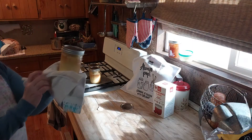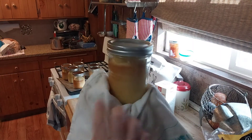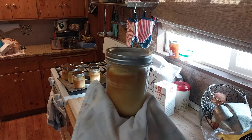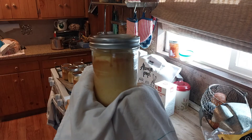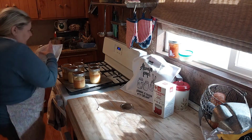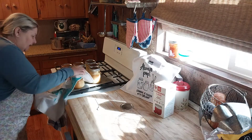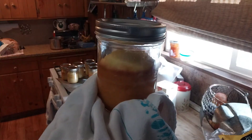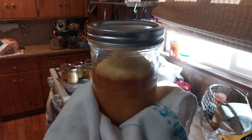Look at this one — check out how much it rose! Remember how little I put in — it was around here. Stick to a quarter, I don't even know if I'd push it to a third. This one had the least amount and look at that. So remember when you're filling your jar that it does rise.